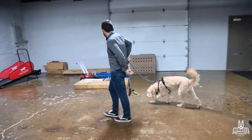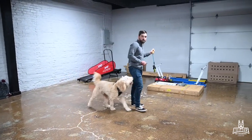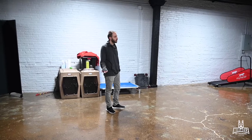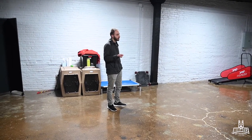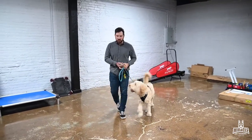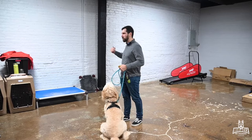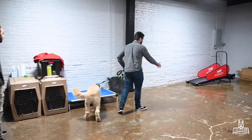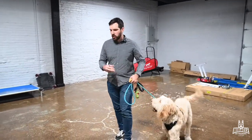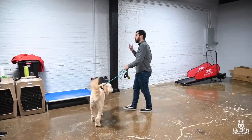With resource guarding, the impulsiveness for the resource is the start of the issue — him just being really quick to want to grab that thing, thinking it's his even when it's out. With resource guarding, it's not so much the act of biting when we take something — the problem is that we need to physically remove it in the first place. We want to be correcting so he learns to relinquish that thing on his own. So I'm going to drop this, give it to him, let him chew for a minute, then ask him to drop it and see how willing he is.